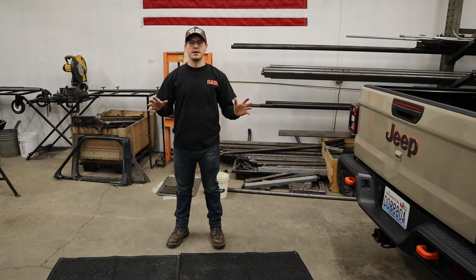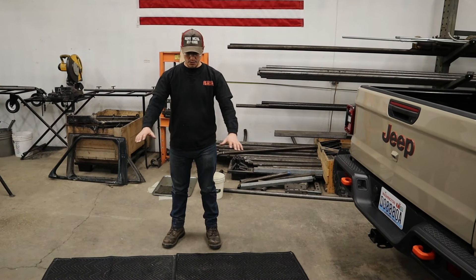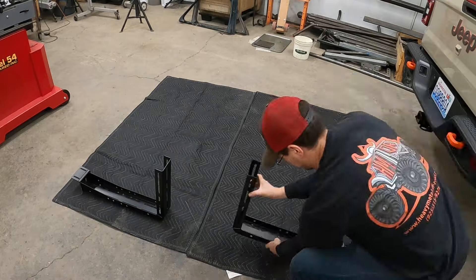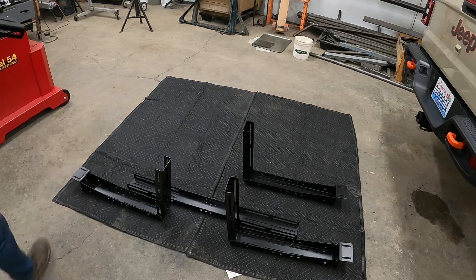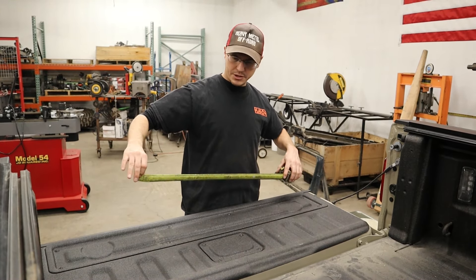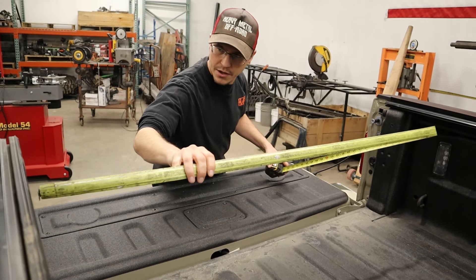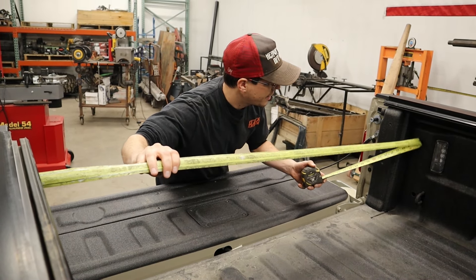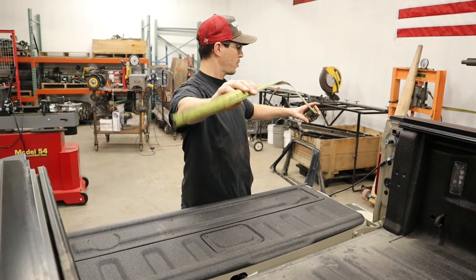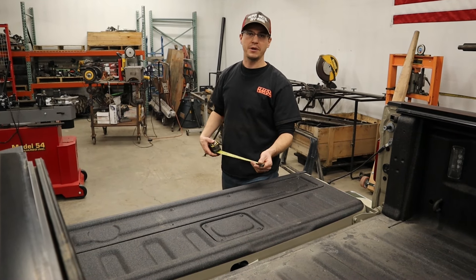Go ahead and take all the parts out of the boxes, unwrap the protective saran wrap coating that's covering the powder coat, and lay them out. Go ahead and grab yourself a handy tape measure — you're going to measure the inside of the channels from the same spot to the same spot. We have about 56 and a quarter inches, so we'll go ahead and set up the spacing between the two mounting plates on the rack at 56 and a quarter inches.